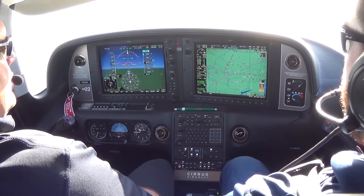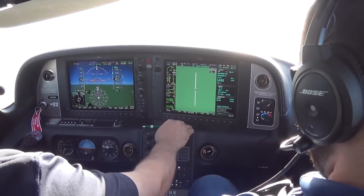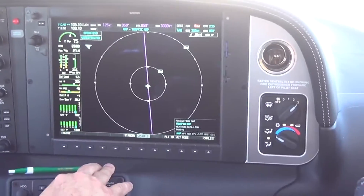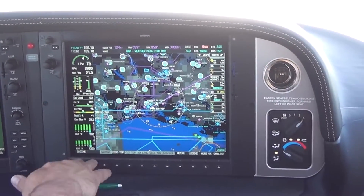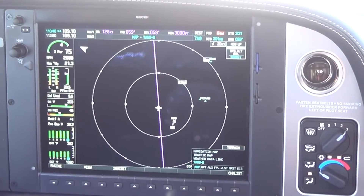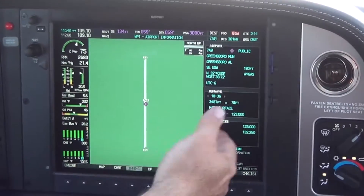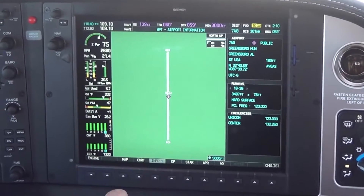We also have XM Music and all the different features. These are the different pages we have in the Garmin. This is the map section — we have a navigation map and a traffic map that will show all the traffic around us. Weather and data link — it will even show clouds and all the different Echo Tops. Terrain warning system is also available. On the waypoint page, we have airport information. For Greensboro, anything you need to know — runway length, hard surfaces, frequencies — everything is available right here. To load that frequency up into Comm 2, we can take it and put that frequency right there.